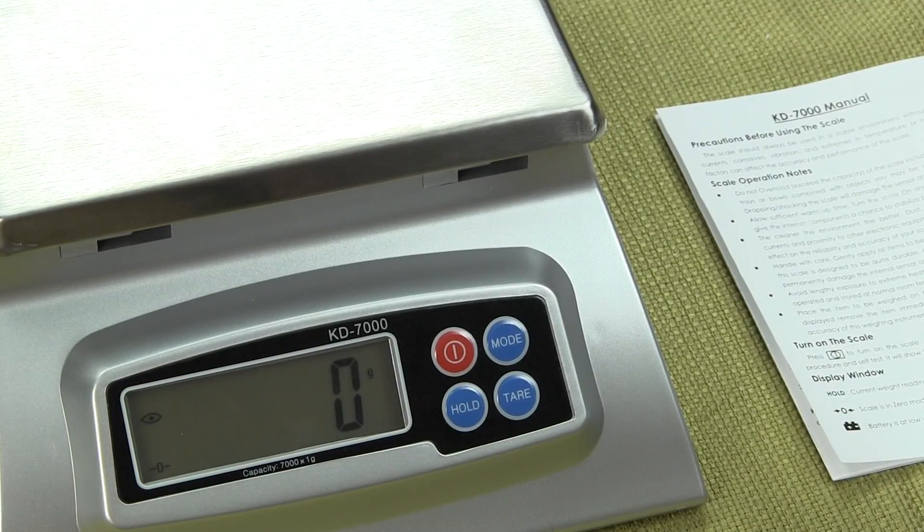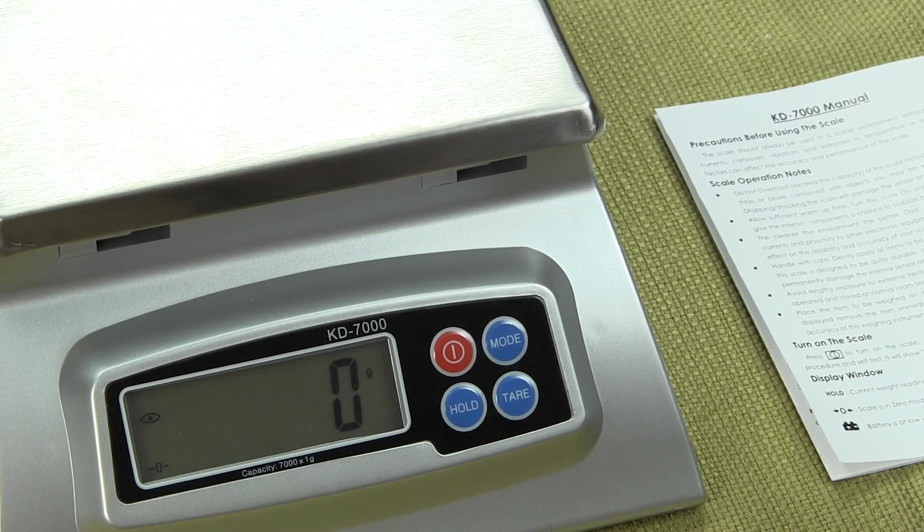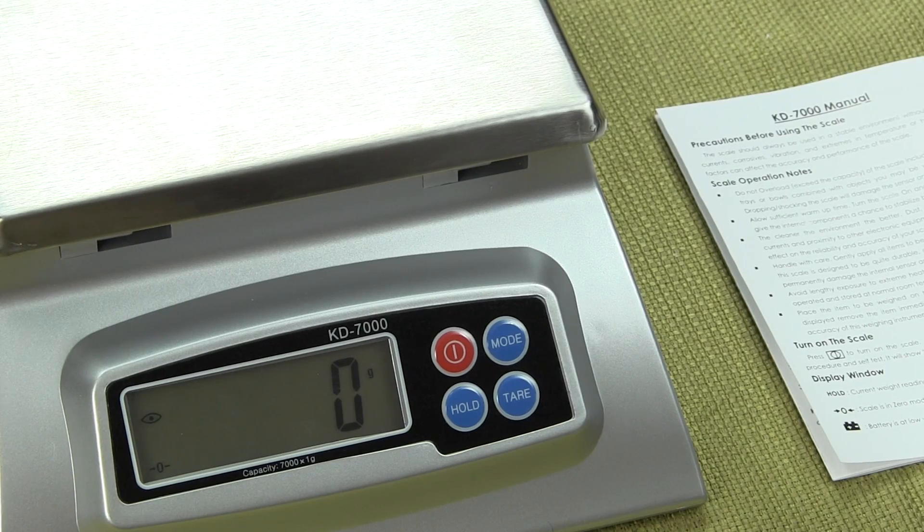This scale could be used for food, could be used in the classroom for formulation. It's a very affordable digital scale.